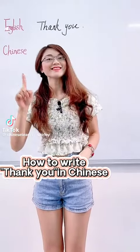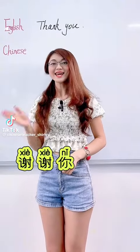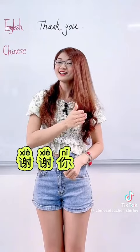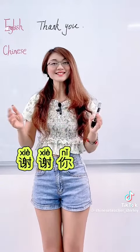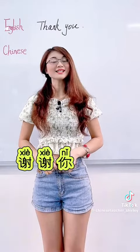Chinese is easy. Thank you — 谢谢你. 谢谢你. 谢谢你. How to write it in Chinese?